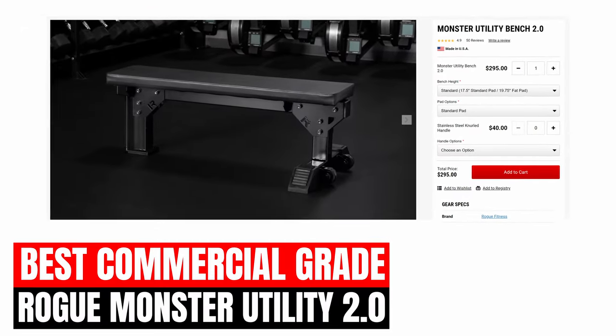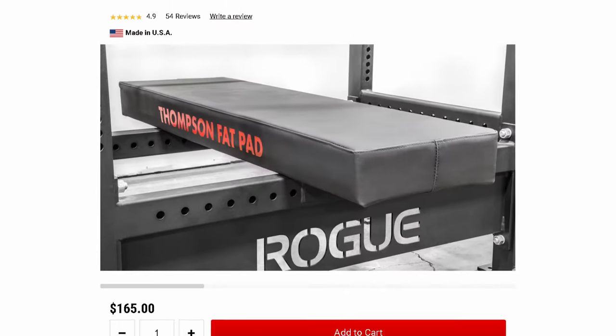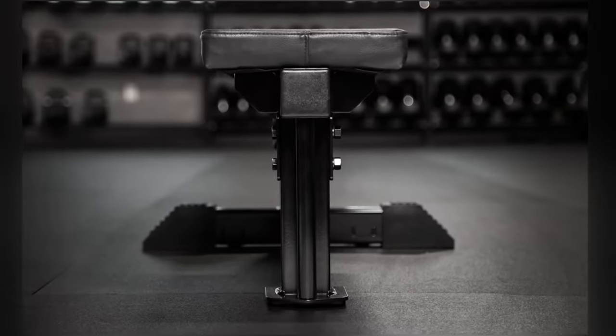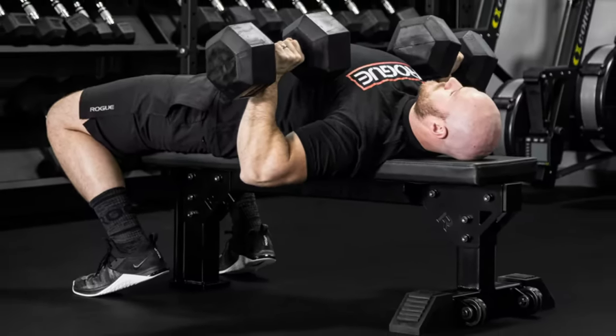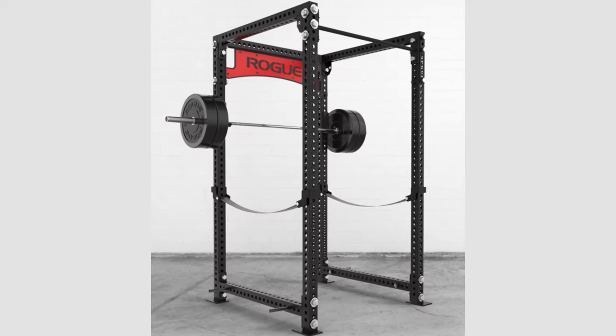The Rogue Monster Utility Bench 2.0 has a decent amount of customization options. You can get multiple pad options, including the Thompson pad, as well as different heights such as the standard and shorty options. The 3-post design allows you to get better leg drive to bench bigger weights, and the single post allows you to set your feet up in the optimal position for the most stability possible. The only real downside is that the bench can shake around when setting up with heavy dumbbells. Other than that, it's definitely solid, as it's constructed with the same 3x3 11 gauge steel used to construct Rogue's Monster Racks, which are the highest-end power racks that they currently offer.